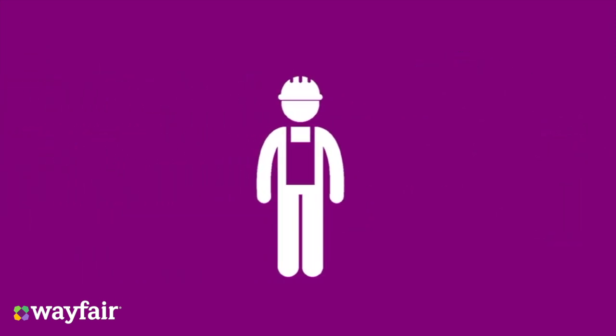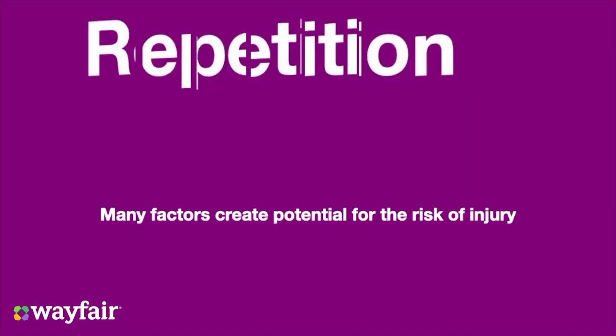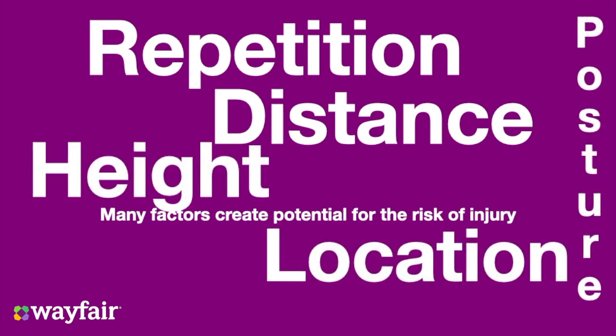A leading cause of musculoskeletal injuries are a result of workplace manual handling. Many factors create the potential risk of injury. This includes repetition, distance, location, height, and posture.